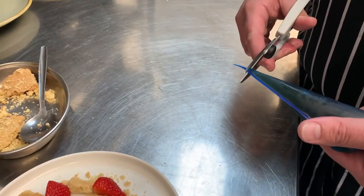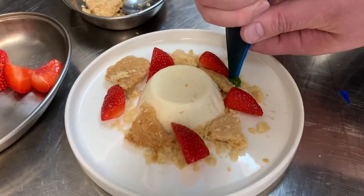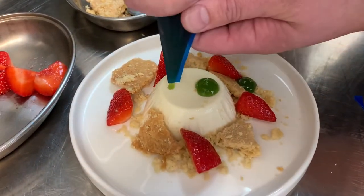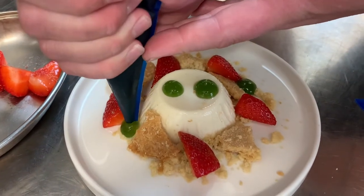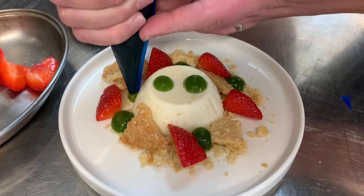We'll just cut the end off the piping bag, then take little dots of the basil gel around and on top of the panna cotta.